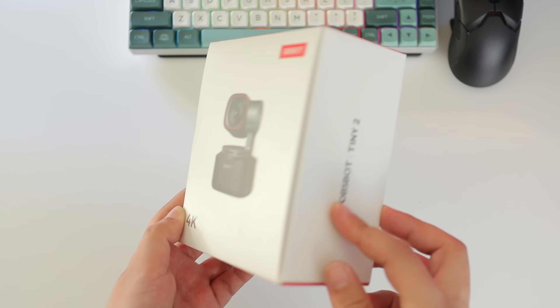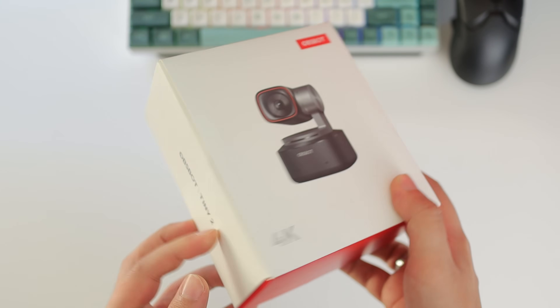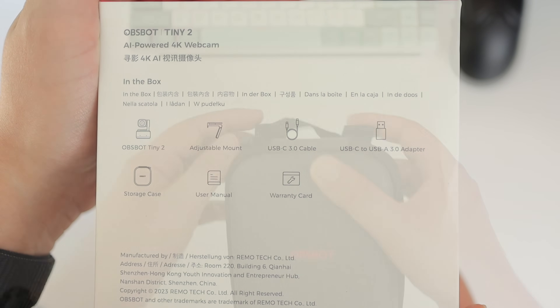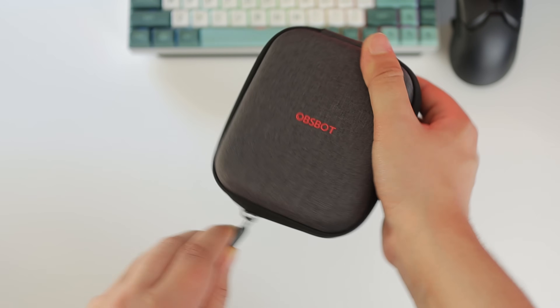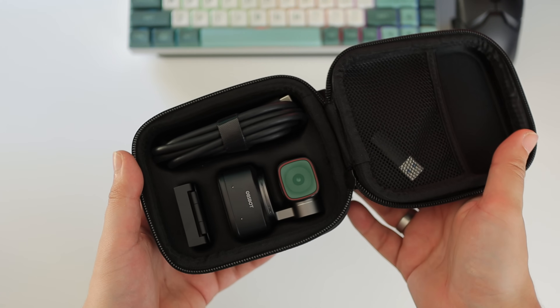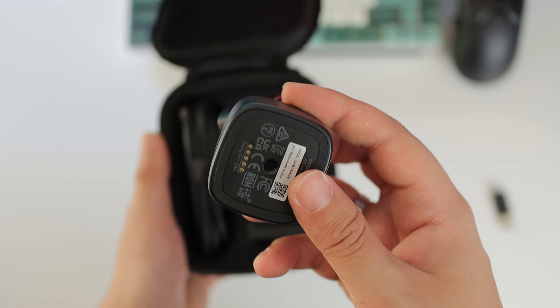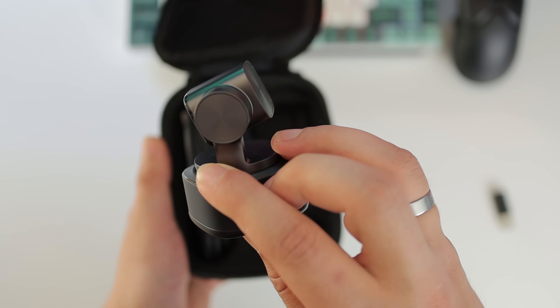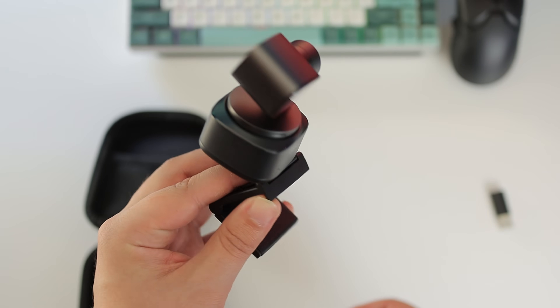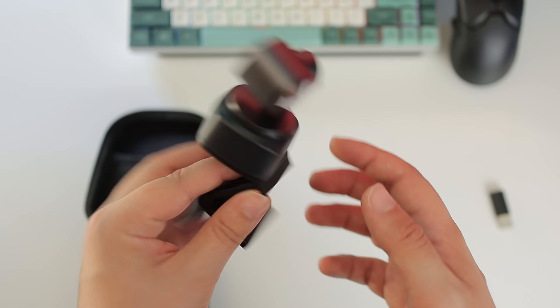For charging, you can use the USB-C cable that comes in the box. It also comes with a small USB-A to USB-C adapter if you don't have any USB-C ports available on your laptop or PC. It also comes with a little carrying case, which I do like, and the magnetic mount that you can use to put it on top of your monitor, like I have right now.